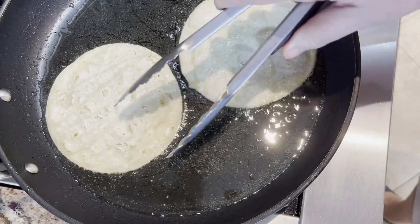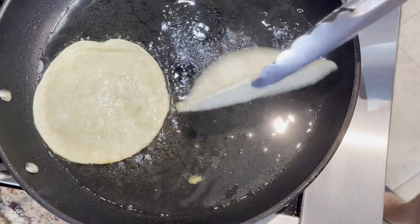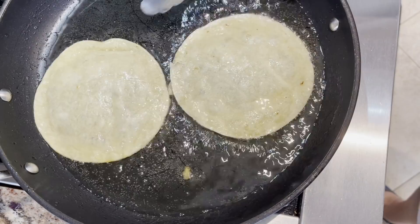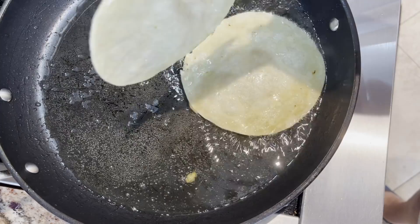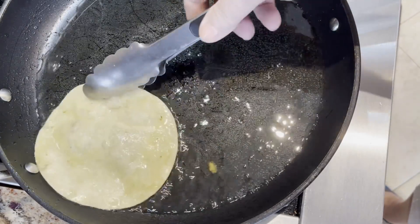In my pan I have a half a cup of oil and I'm using it to fry up 18 corn tortillas. I don't want to fry them crisp, I just want to fry them so they get somewhat pliable, draining off any excess oil.